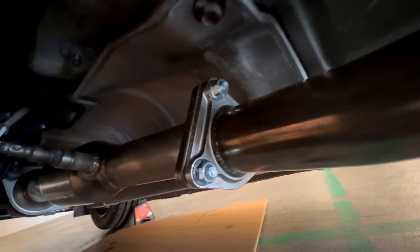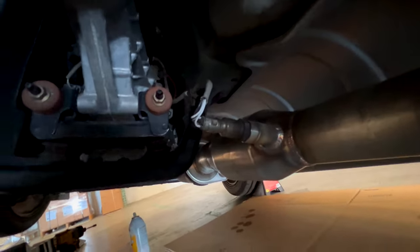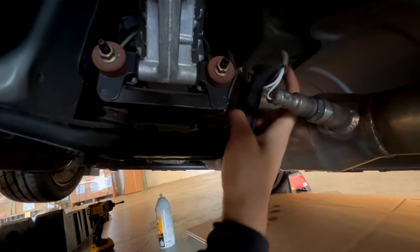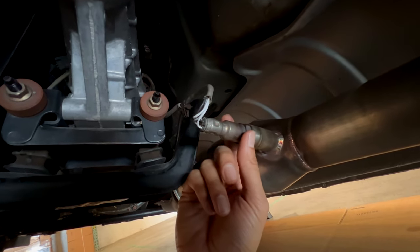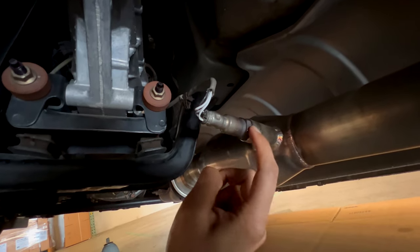I'm just tightening everything up, snugging everything up. Got that onside good. It's good to know that if you're taking off the O2 sensor, just pop it off from this clip right here — it connects right here. That will help you get enough slack on the wire in order to loosen it and tighten it. We're just gonna put that back together and then we'll start her up.